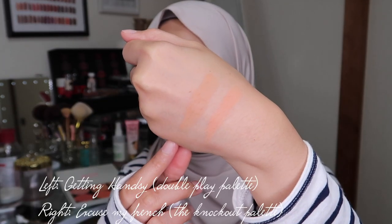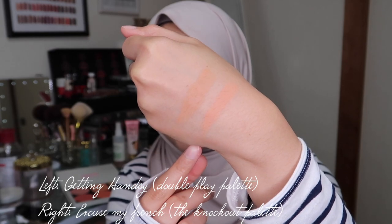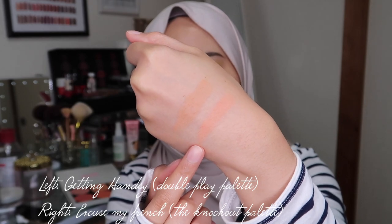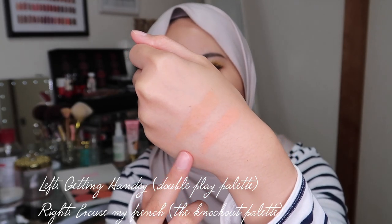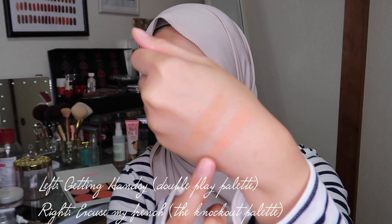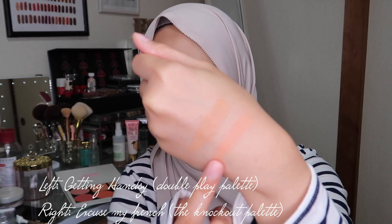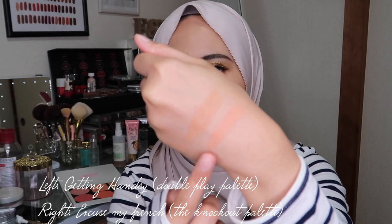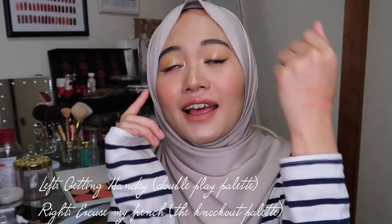I also want to quickly talk about the two blushers from my dual powder palettes. This one is from the Double Play palette and this one is from the Knockout palette. The shade from the Knockout palette called Excuse My French is my absolute favorite blusher in my whole collection — I love how peachy orange it looks on my skin. I basically live, breathe, and die in this shade.